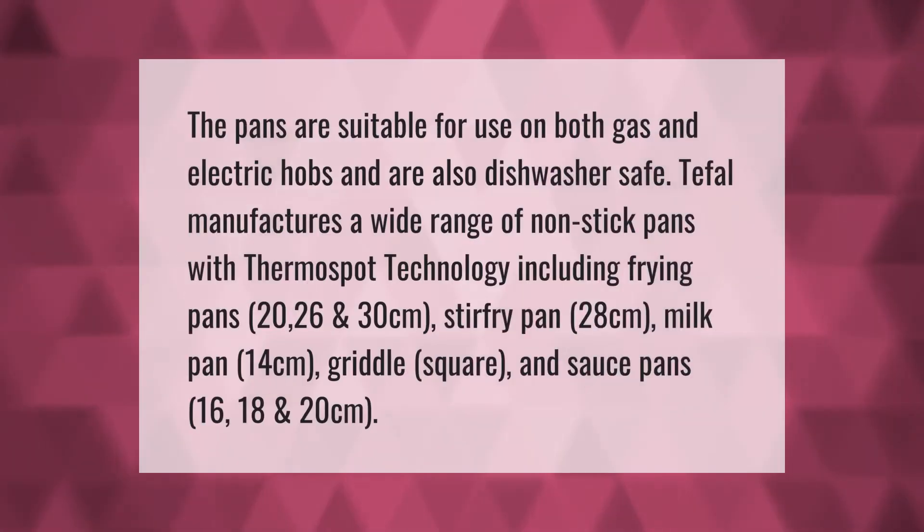Some pans are suitable for use on both gas and electric hobs and are also dishwasher safe. T-fal manufactures a wide range of non-stick pans with Thermospot technology, including frying pans in 20, 26, and 30 centimeters, a stir fry pan in 28 centimeters, a milk pan in 14 centimeters, a griddle square, and saucepans in 16, 18, and 20 centimeters.